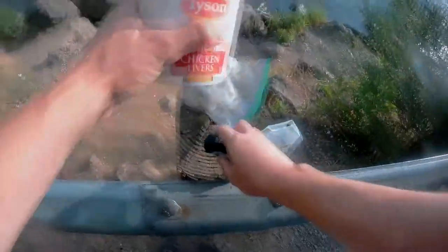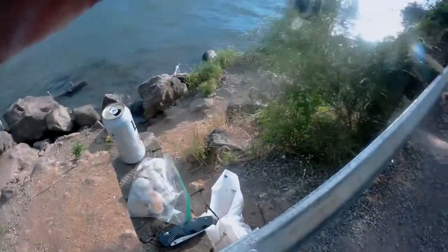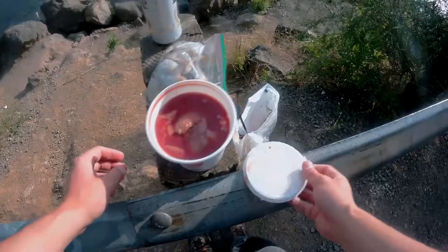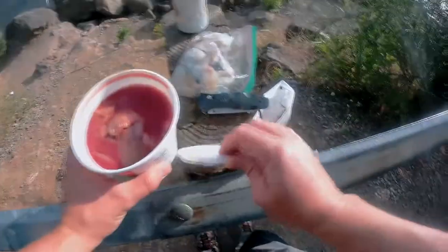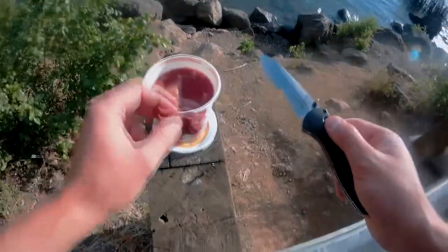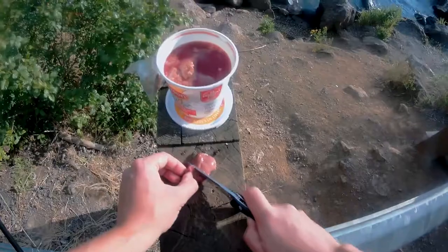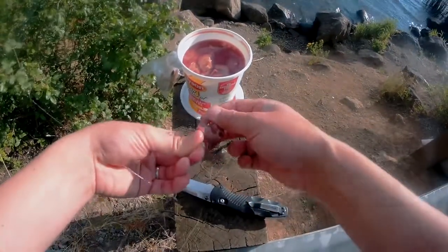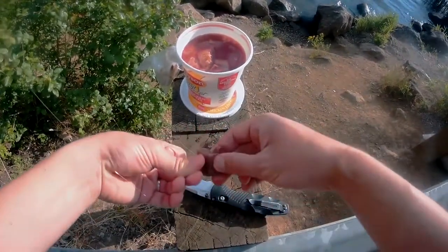For my bait I'm gonna be cutting up some shrimp and some liver. I just want a small part of chicken liver — cut it like half. I don't really know, I never have much luck with liver. They always fall off the hook, so we're just gonna give this a shot and stick it through. That's probably good. Hopefully it'll stay on.